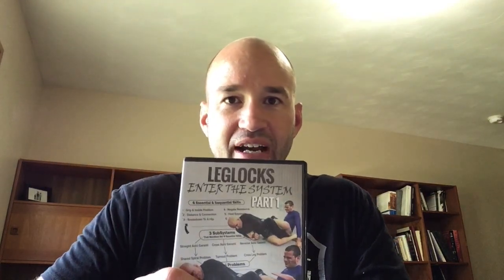Hey everybody, I'm Daniel, and today I'm going to be doing a review on the John Danaher Leg Lock System. This was the first system that he put out on DVD, and he put this out at a time when the Danaher Death Squad was just killing everybody with leg locks, and nobody even at the highest levels knew really how to deal with the systems that they had created. This was the first one he put out, but this was the second series that I got. I first got the back attack series, which I have a review on, and I'll leave the link in the description.